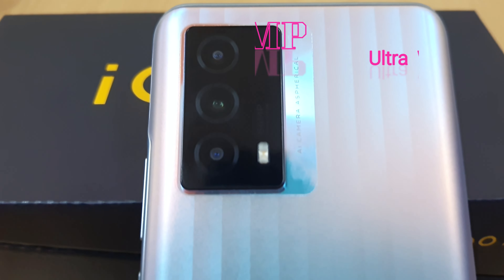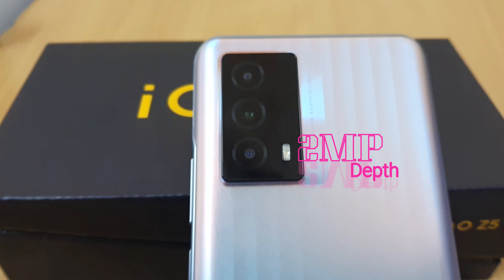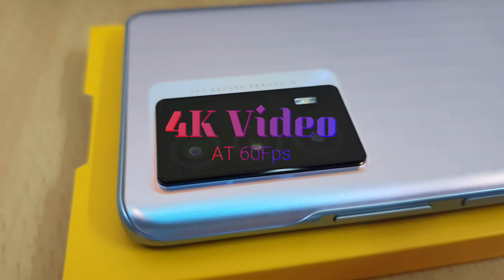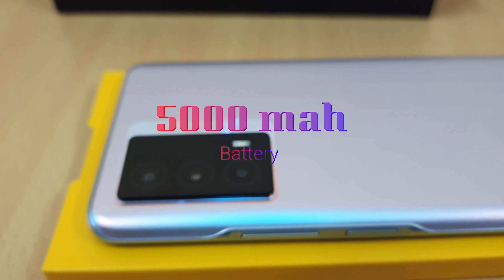The camera setup includes a 64MP main sensor, an 8MP sensor, a depth sensor, and a 2MP sensor. It supports 4K video recording at 60fps.